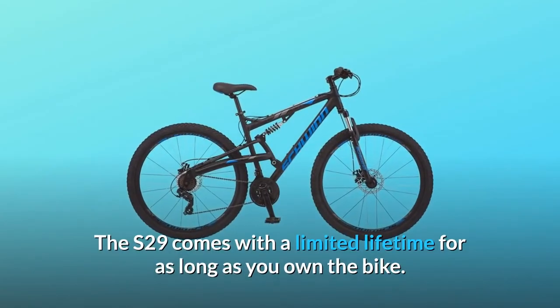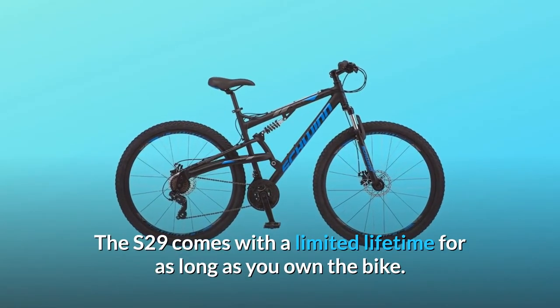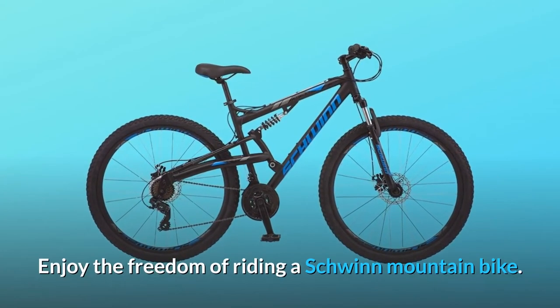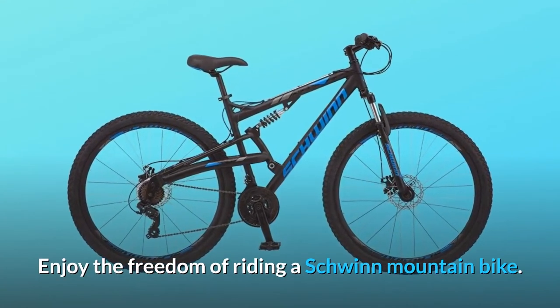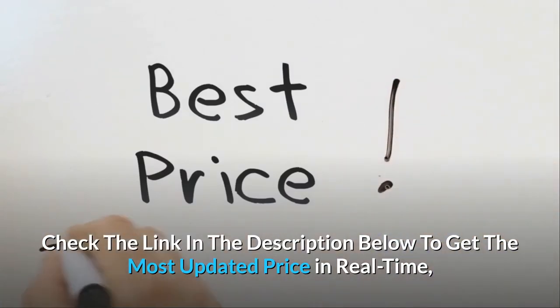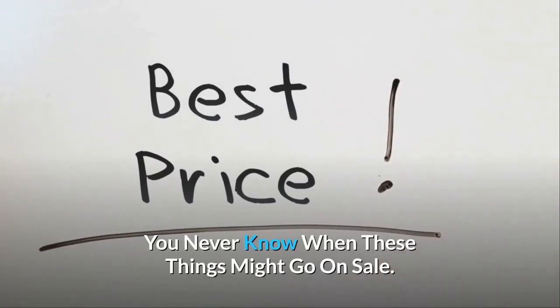The S29 comes with a limited lifetime warranty for as long as you own the bike. Enjoy the freedom of riding a Schwinn mountain bike. Check the link in the description below to get the most updated price in real-time — you never know when these things might go on sale.